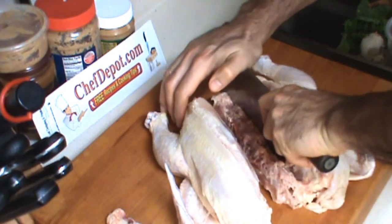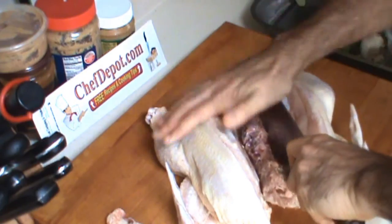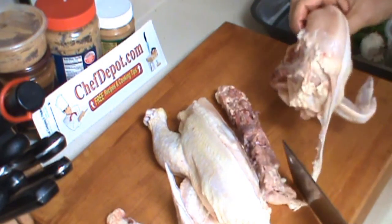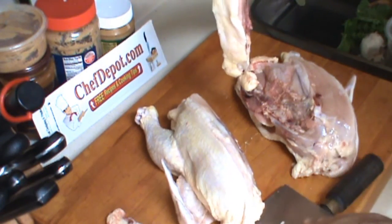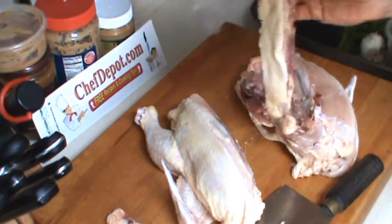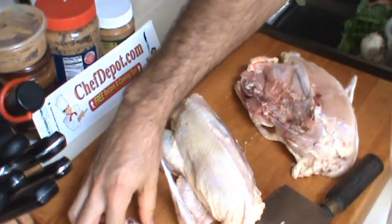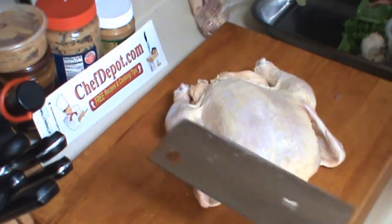The cleaver cuts right through pretty easily — not too much effort. There are my two half chickens, and the backbone goes right into the bag along with these pieces, ready for the freezer.